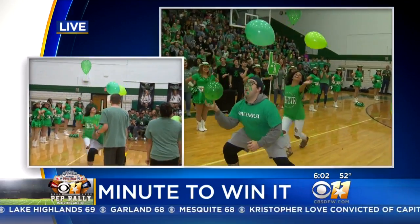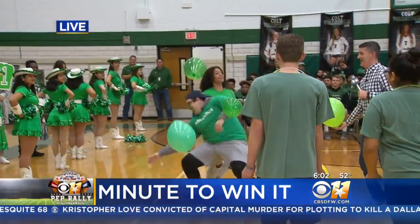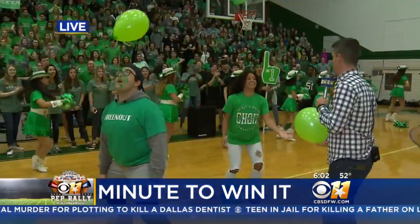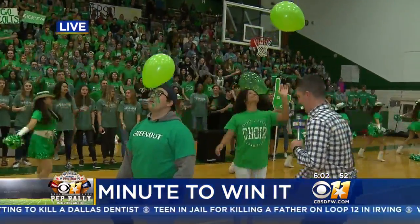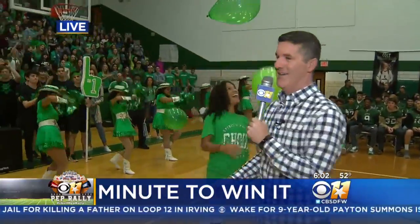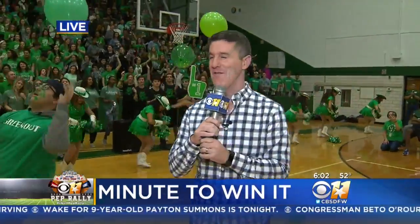Keep it up. You got one with your head, two with your hands. Are you ready for the next one? And this is like a contact sport that we've already lost. Here we go, let me help you out. Here we go. Minute to win it — I don't know if we won anything there, but they're having fun this morning.